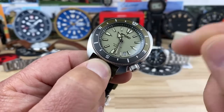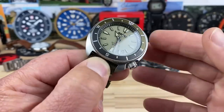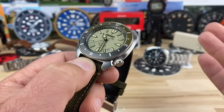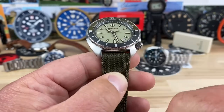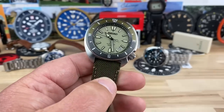Yes, sapphire crystal, and I believe most of these newer Seiko sapphire crystals also have anti-reflective coating on the underside. I can't pick up any blue hue or anything like that, but some of the other ones I've handled they claim to have AR on them — I don't know if this one does. 20 millimeter lug width, so you're going to be able to play around with some straps, which I have some here that I'll hold up to it.